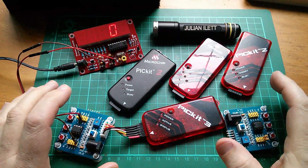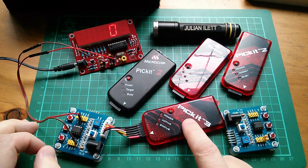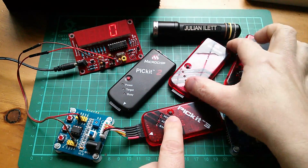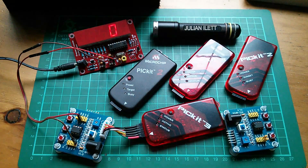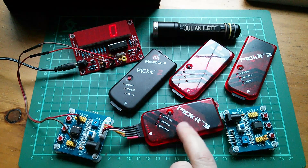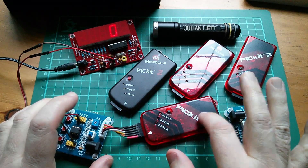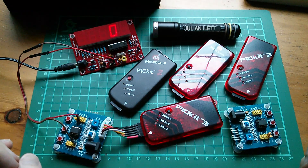A viewer — that's his YouTube username — has been having a few problems with the PIC kit 3. So I thought I'd get out my PIC kit 3: a clone one, a clone PIC kit 2, a genuine Microchip PIC kit 3, and a genuine Microchip PIC kit 2. The PIC kit 3 is kind of known for having more problems than the PIC kit 2, and this has been going on for several years.